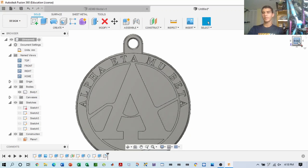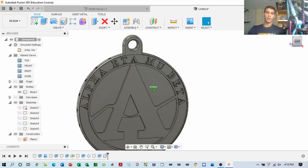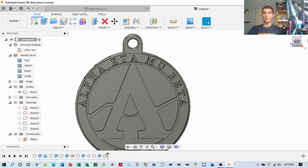Once you are done with that, then you consider looking into adding color and material properties to this medal. So let's do that.